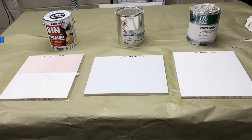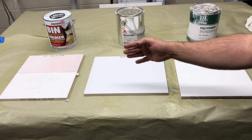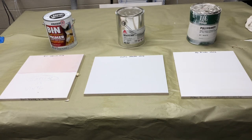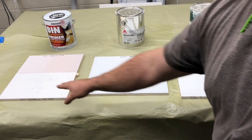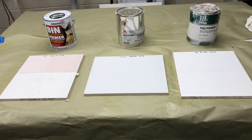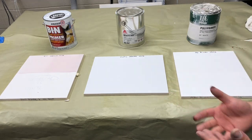Here are the results of each one of them. I'm going to do a close-up in a second so you can see it, but I was actually really surprised between the vinyl sealer and the shellac. One of the reasons I was so surprised is everyone talks about the sealing properties of shellac and it's like the best one out there. But the results are kind of telling us something different here.